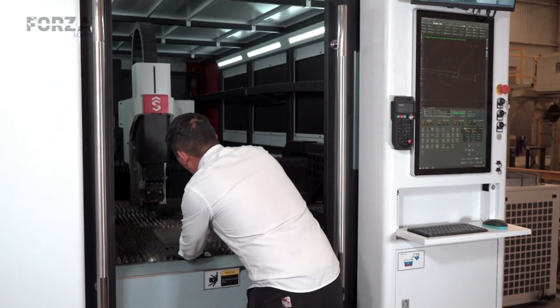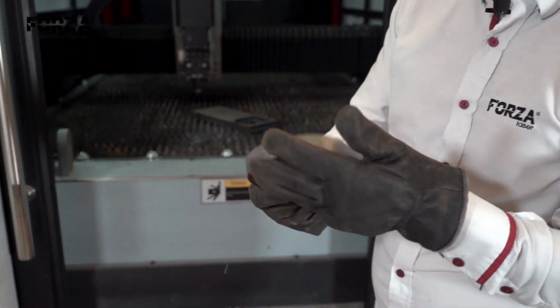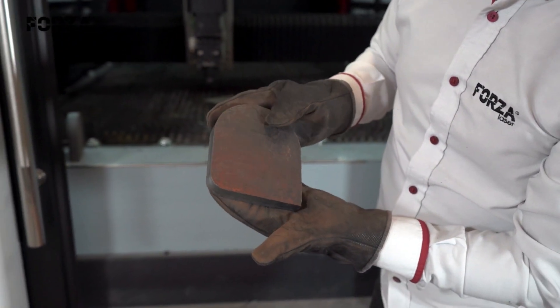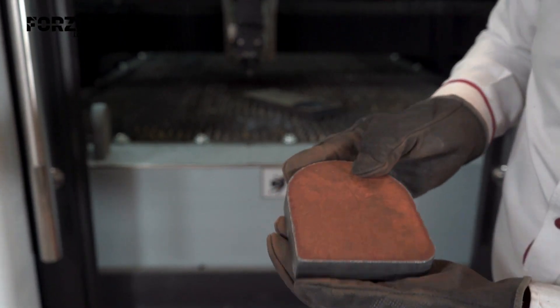It cut like butter. It's still a little hot right here, but as you can see, the cut is flawless. No burrs at all. This is the finish we got on the 19 millimeters plate — that's the max standard thickness.